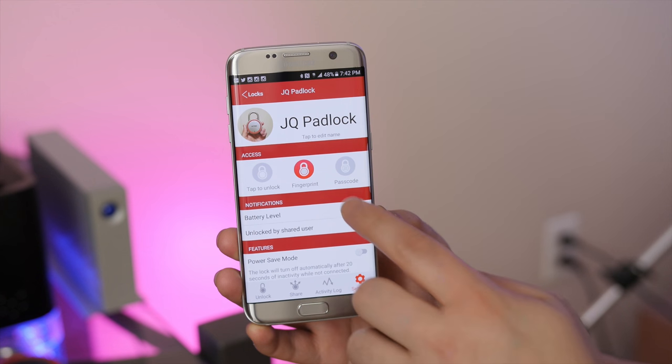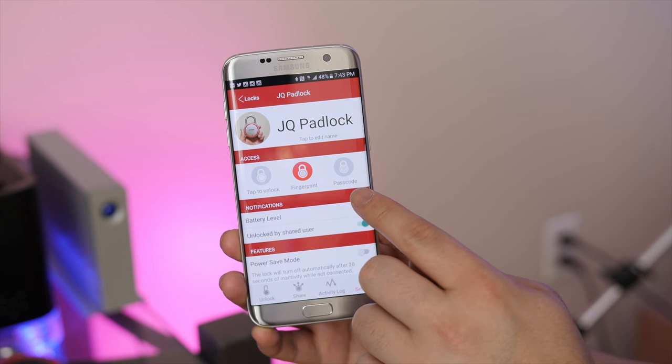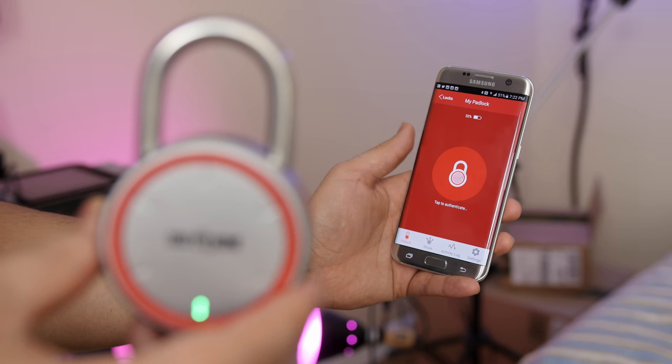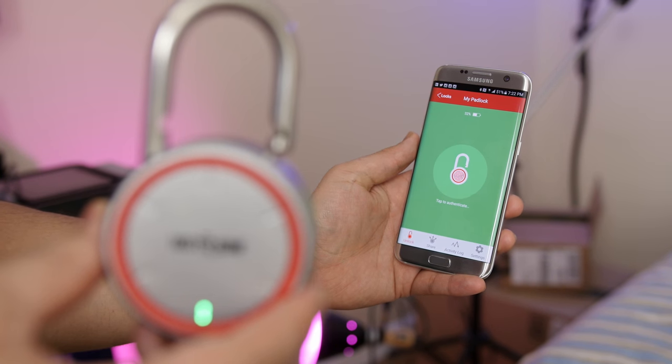One of my favorite features is that if tapping feels a little too easy, you can also use your fingerprint — if your phone has a fingerprint reader — or your own passcode for authentication. It really helps add that extra sense of security. I currently have it linked with my fingerprint, and I have to say it looks magical every time. I enjoy the look on people's faces when I unlock it in front of them for the first time.